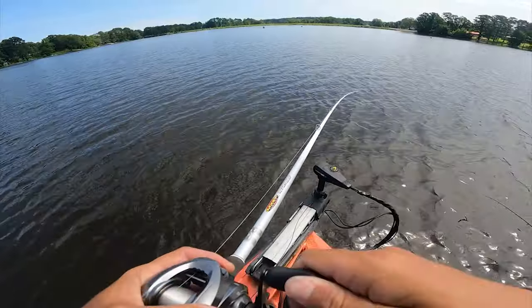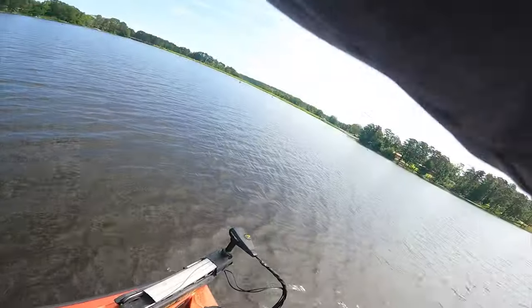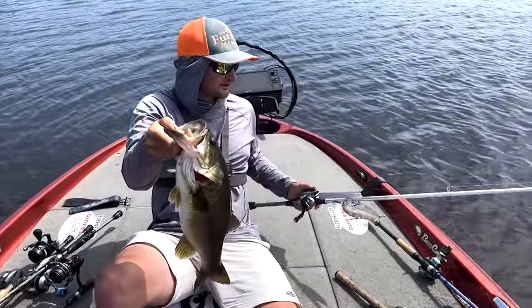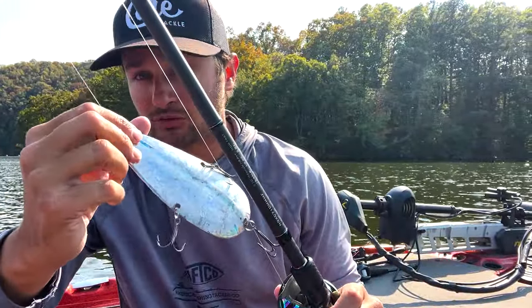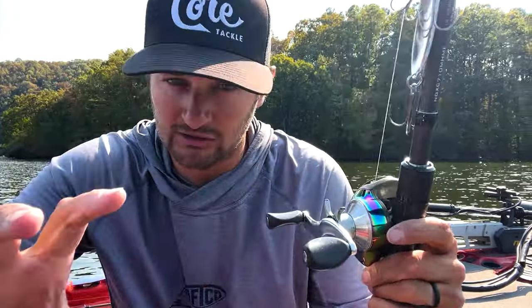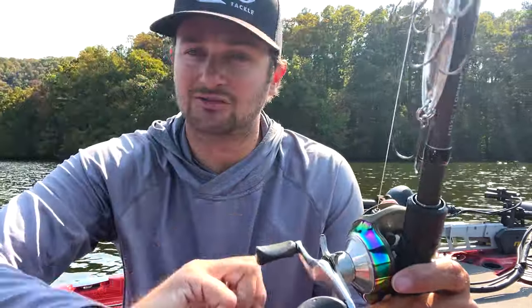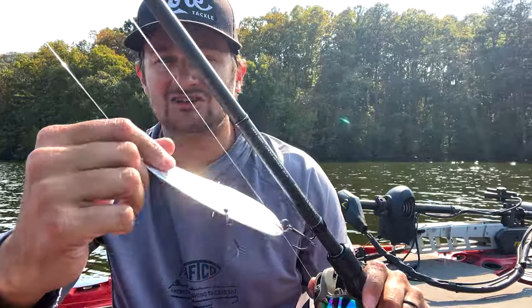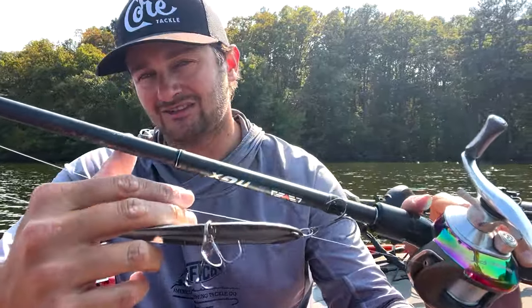The second lure I like to teach with is the flutter spoon. Lately I've had some good trips with it, more in the post-spawn, though I haven't done as well with it recently. Like the Alabama rig, it draws fish and catches big fish — it's a big piece of metal you can see well, and you get to see how fish react, swim around it, and whether they eat it or not. I'm throwing the Dixie Jet Talent on the Level NGX 710 medium heavy fast, also throwing the 7'8" heavy fast.